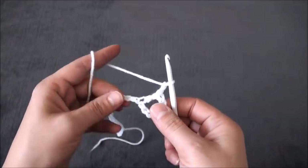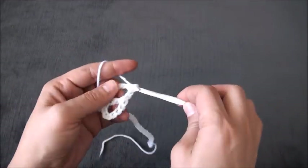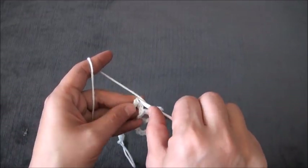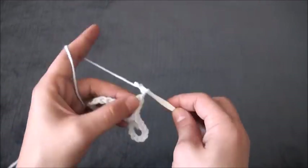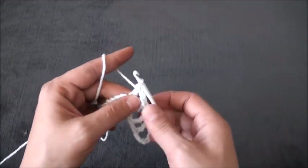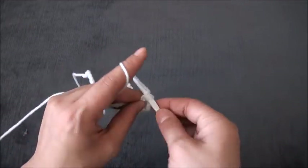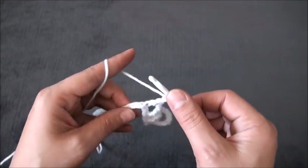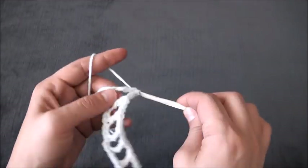Now I'll chain 2, then I'll skip the next two chains and through this third chain I'll make one double crochet. Chain 2, skip the next two chains, and through this third chain I'll make one double crochet. We repeat this throughout row 1 — just chain 2 and through that third chain we'll make one double crochet.